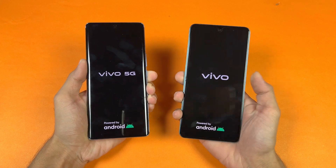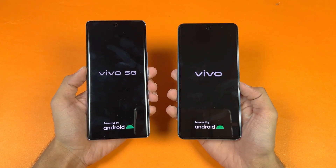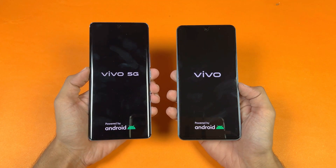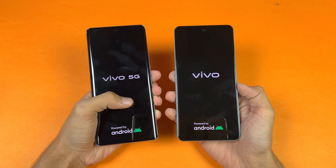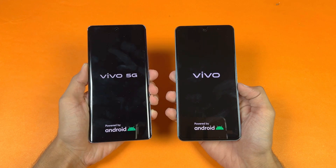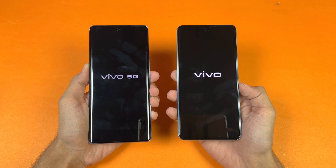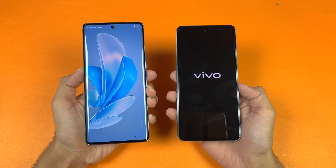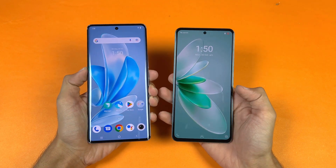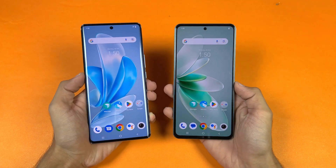Without wasting any time, let's quickly boot both phones up at the same time. The logos came up first on the V27e, and both phones are running on Android 13 with FunTouch OS version 13. The Vivo V29 is a 5G phone thanks to the Snapdragon 778G. Looks like the V29 is going to be the fastest one — and yes, the V29 is faster when it comes to booting up, though the V27e is right behind with only a 3 to 4 second difference.